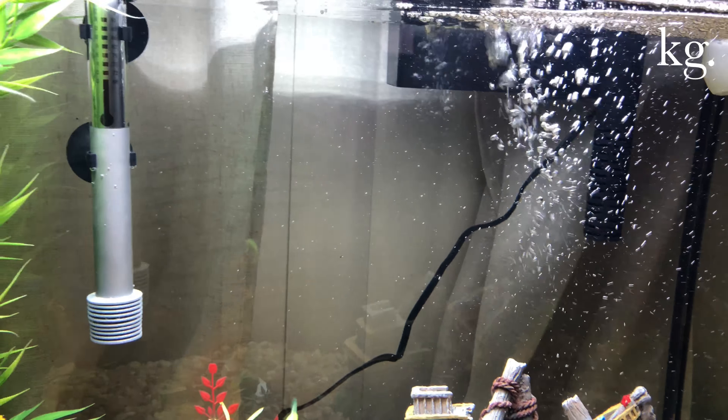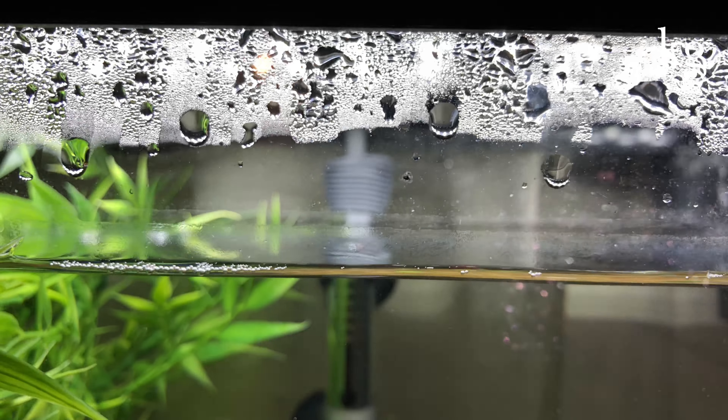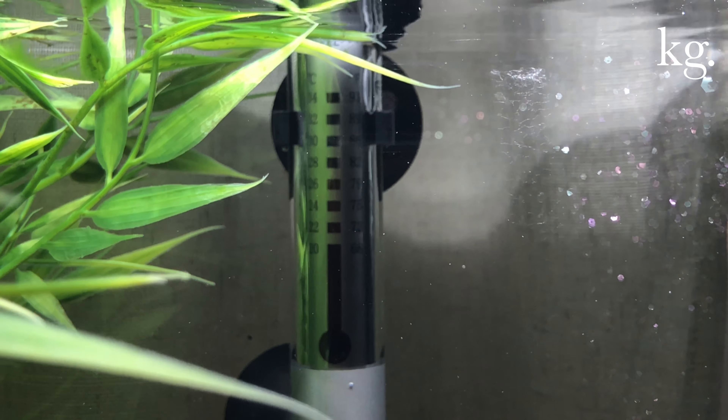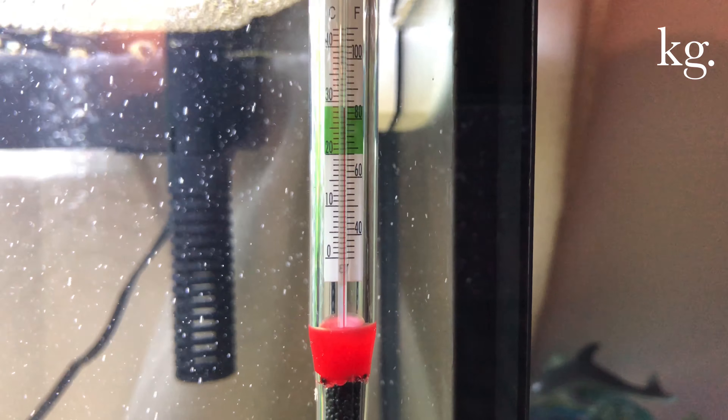This is a nice tank and the heater is excellent. All you have to do — up here on the top — just turn that little knob and it changes the temperature to whatever you want. It's hard to see but I have it set on 79, and as you can see the thermometer right here is also on 79 — perfect.